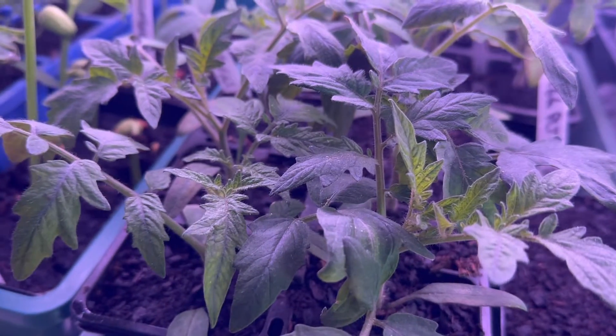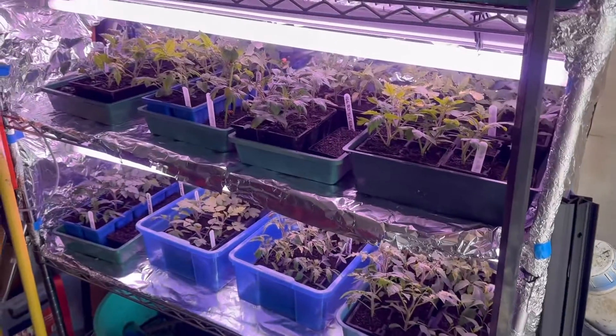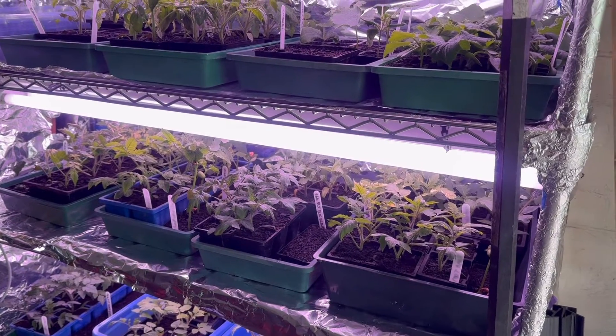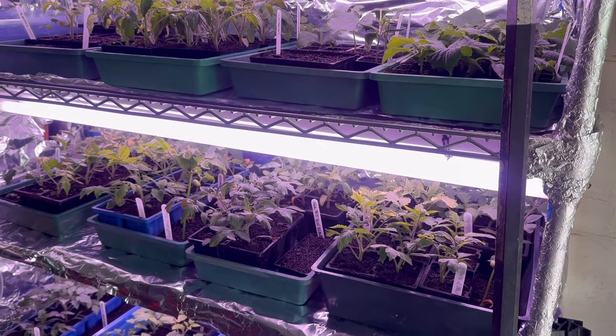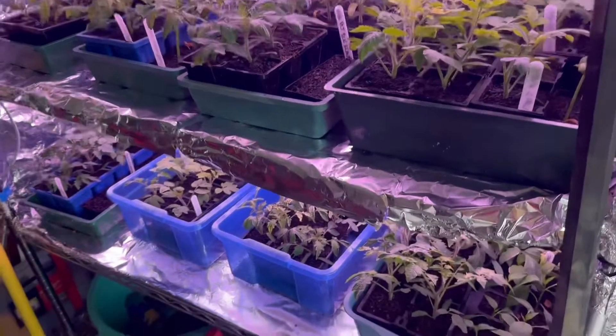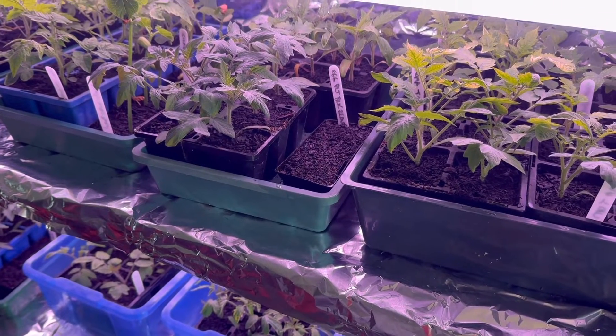So, 35 days after planting and they couldn't get any healthier. I'm aiming to get these out — we're in the middle of September in Melbourne, Australia. It still feels like winter; I'm dressed in double layers, it's a top of 12 to 15 degrees. It's way too early to put these guys out, but I'll be aiming to get them out in mid-October.